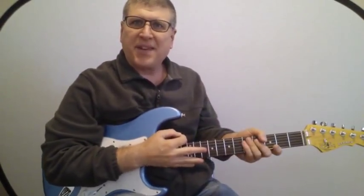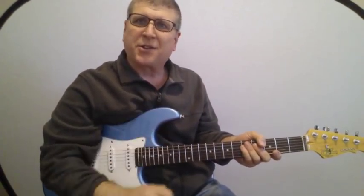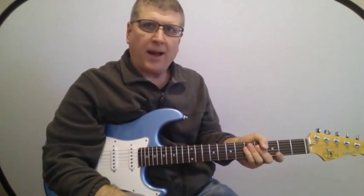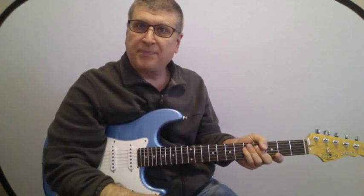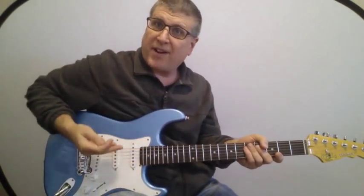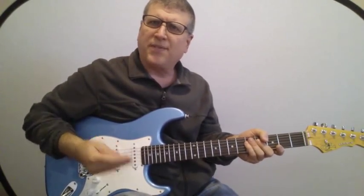Hey gang, today we're going to do a blast from the 80s. We're going to do the solo to Jessie's Girl by Rick Springfield, solo by the great Neil Giraldo of Pat Benatar fame. Not only did he play all her stuff, he's her husband too. So a little tidbit for you there. Anyway, we're going to have a lot of fun. I think you'll find it isn't all that hard and it's just a terrific solo.